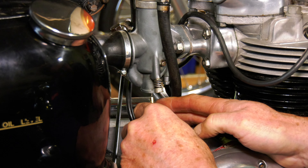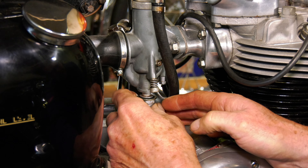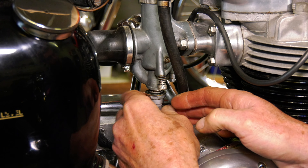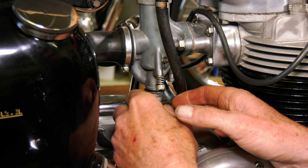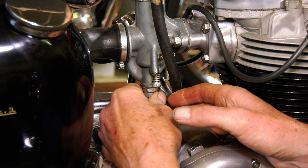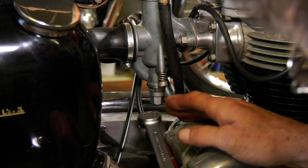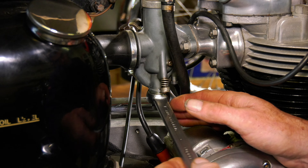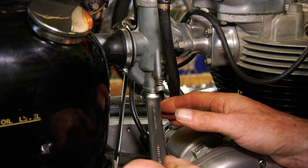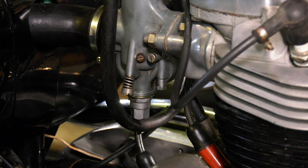Just make sure that your carb needle — your slide needle — is in the top of the emulsion tube. And screw up. We've got a new dowty washer on there. We won't over-tighten that; it shouldn't need to be over tight.